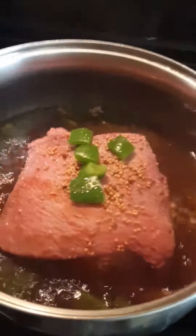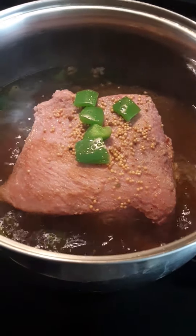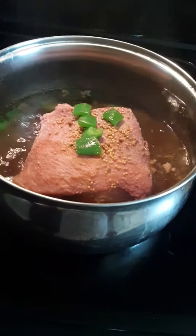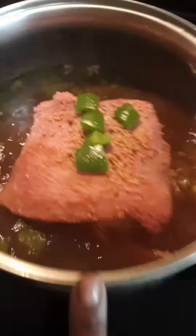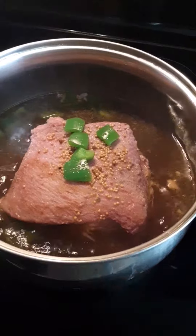I'll show you guys what it looks like when I come back. This video may be a little shorter because I wanted my picture — I want my mugshot picture on my channel of this corned beef like that. I'm still gonna come back and show you guys what it looks like, all right.